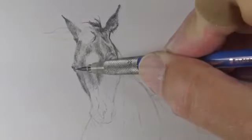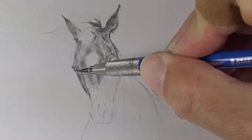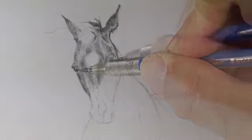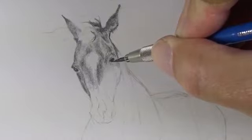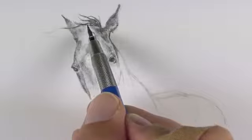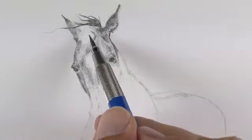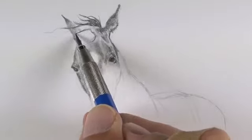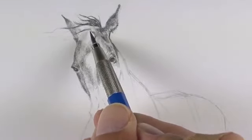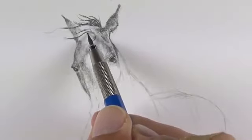We know in this case that the eyes of the horse will be very dark, so we'll go ahead and fill those in with a heavy application of graphite, leaving a couple of areas for highlights. The mane of the horse is also very dark, so we can go ahead and apply heavy pressure there as well. We'll pull strokes outward just as the hair grows, and we'll allow these marks to taper at the end creating the illusion of natural-looking hair.